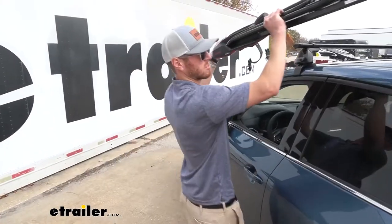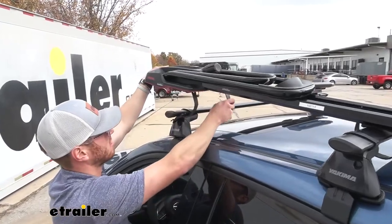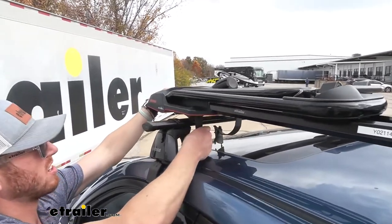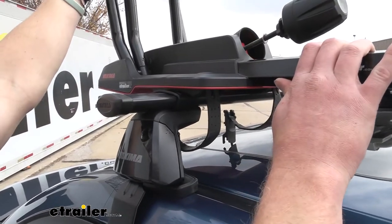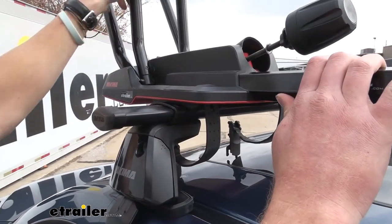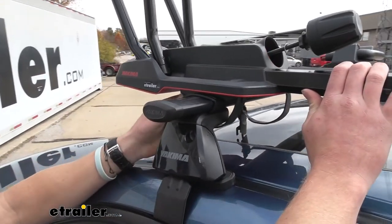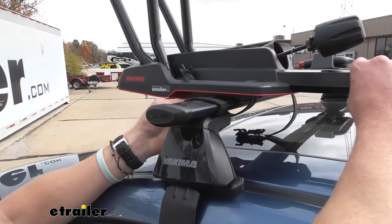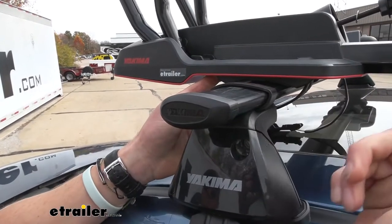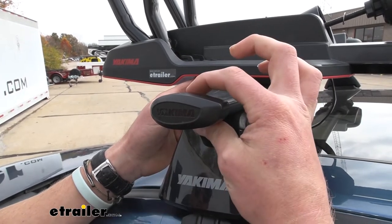Here's another example — this is a wraparound accessory. We just take these little bands and they wrap around just like that. If you're really wanting to know if your accessory is going to work, just make sure it can be used with a bar that has these measurements. The core bar has a width of about two and three quarters of an inch, and it's about an inch thick.